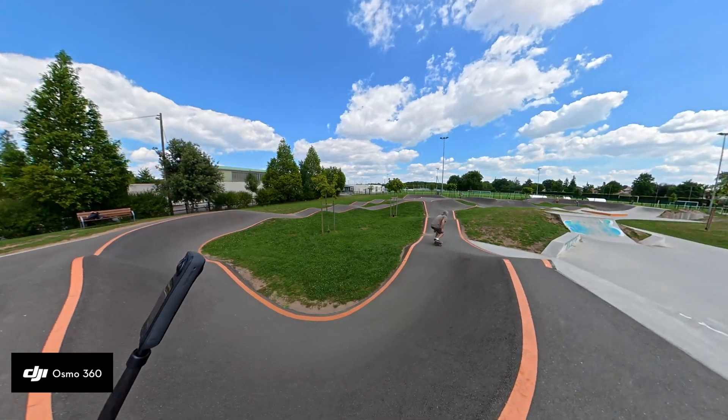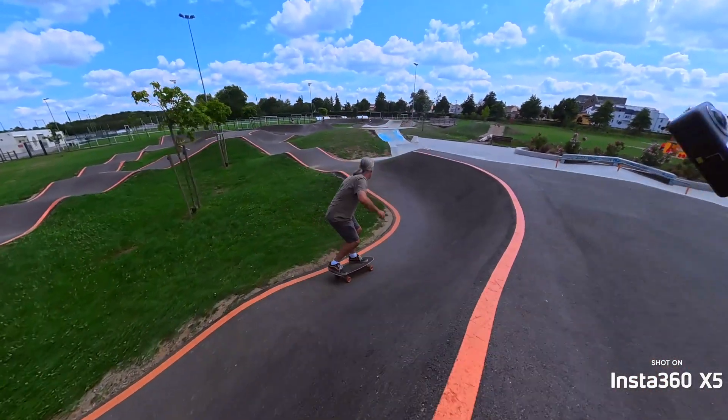Regarding tone, both cameras take different approaches to dynamic range. The DJI has 10-bit log, giving a little more flexibility in post-production. But since the image is heavily compressed, you lose details that the 10-bit is supposed to recover — you're trading immediate usability for post-production control, which is not ideal. With the X5's adaptive tone and HDR recording, you get more light and shadow detail, greater dynamic range directly from camera with no post-production required. You can film inside and outside with bright sunlight, deep shadows, and clear skies — it's really better than the DJI Osmo.